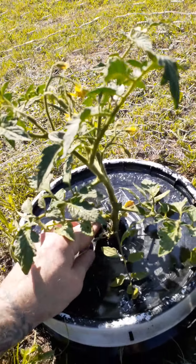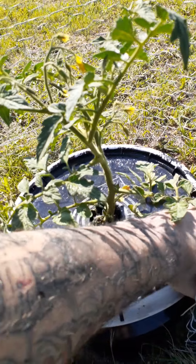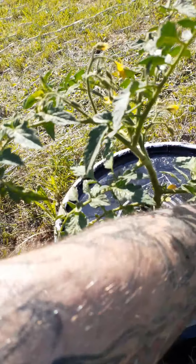I'm getting ready now, doing the Kratky method of hydroponic gardening, and I'm opening this water bucket up for the first time to see what's been going on down in here for the last 17 days.